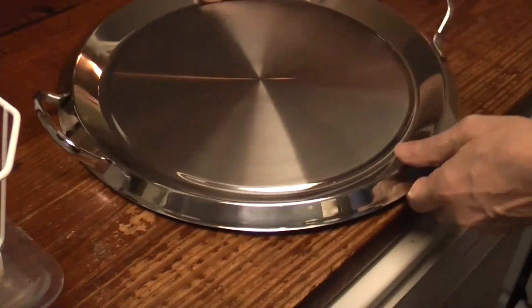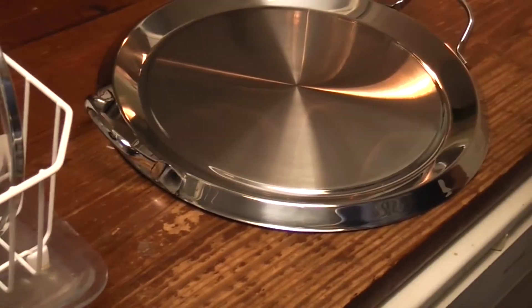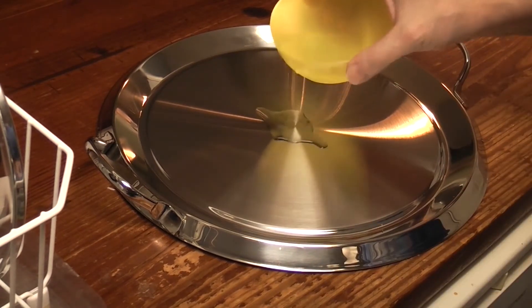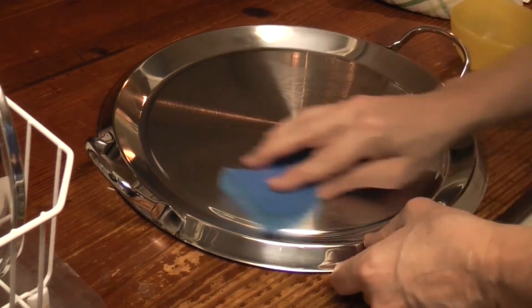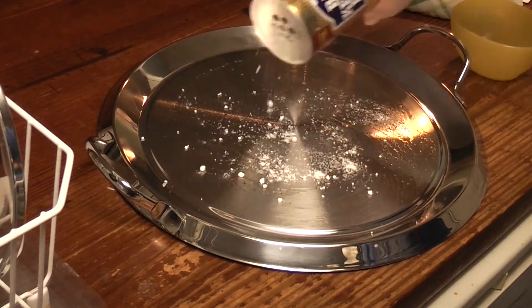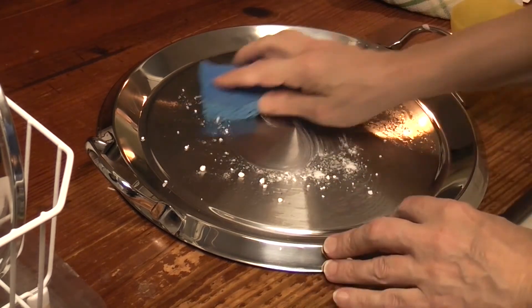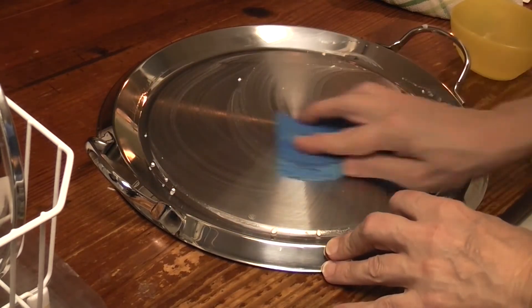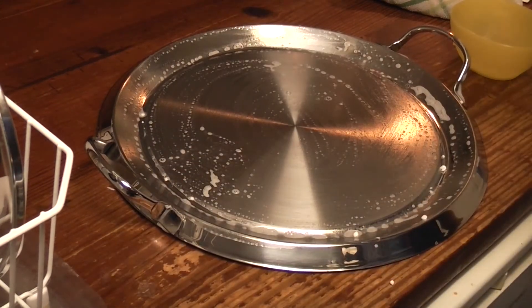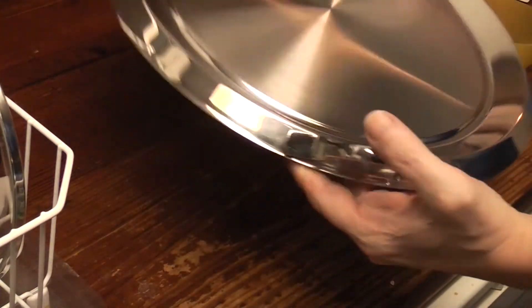We're going to try Bar Keeper's Friend. Just a little bit — let's get a little bit of Bar Keeper's Friend and some water. Let's spread this around a little bit. Let's rinse her off. It took it off! It's pretty. That discoloration is all gone.